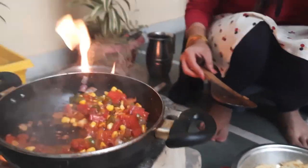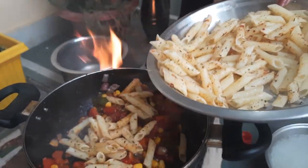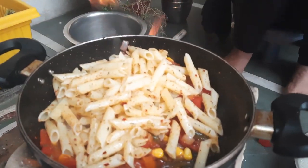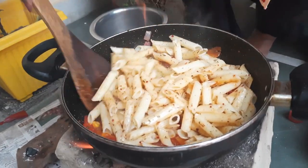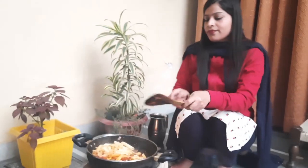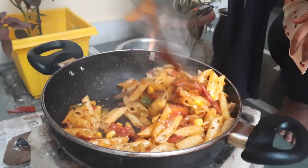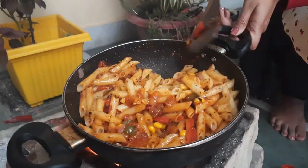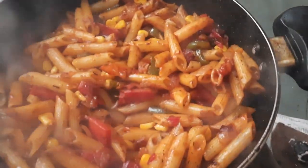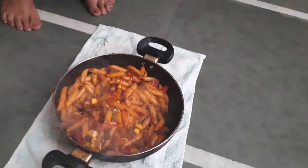If you want to add pasta, you will have to add it to the sauce. Here are the pasta — you also need to stir for this process. Cut the rest of the ingredients and remove the pasta at the correct time.